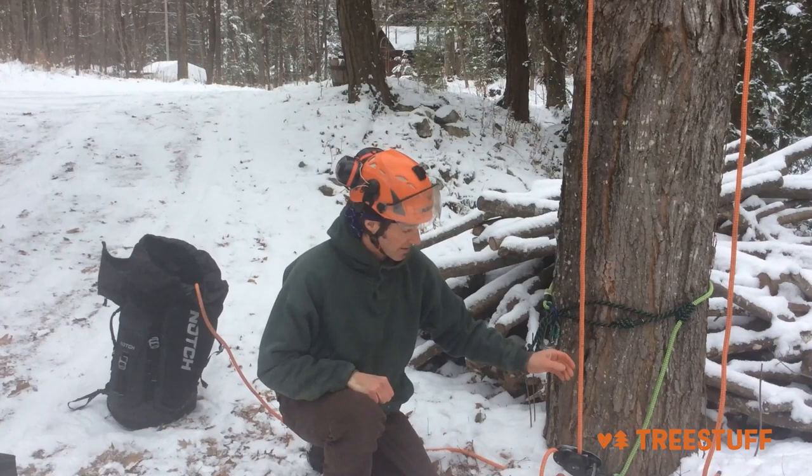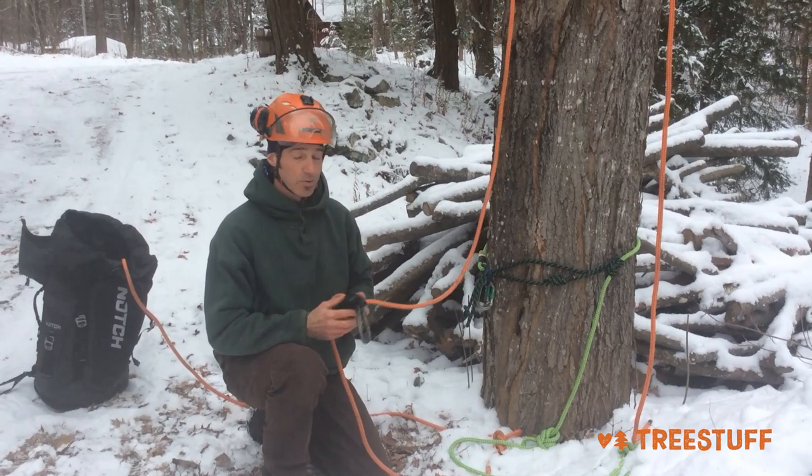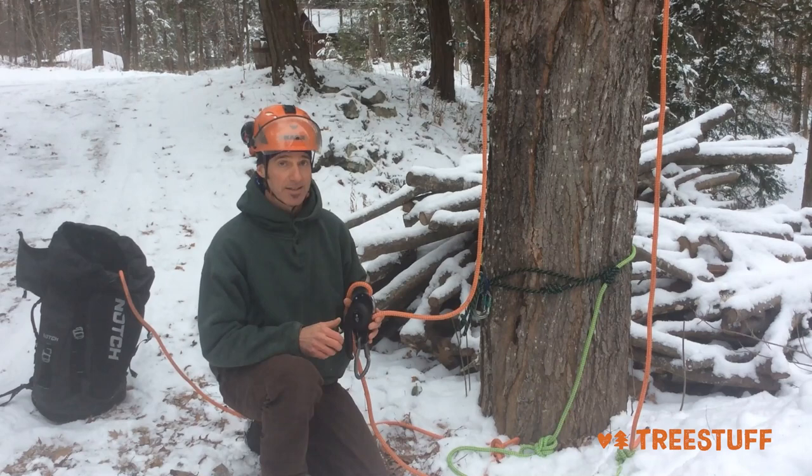The big thing about my system is I use an ID. The ID is awesome because it allows rescue from the ground, and it incorporates an anti-panic feature so that if your groundy or someone is trying to lower you down and they get over-zealous and try to crank it too hard, it'll stop.